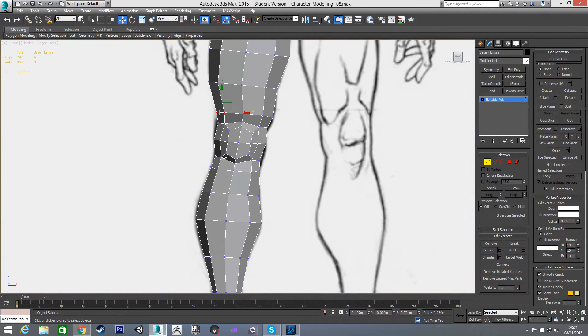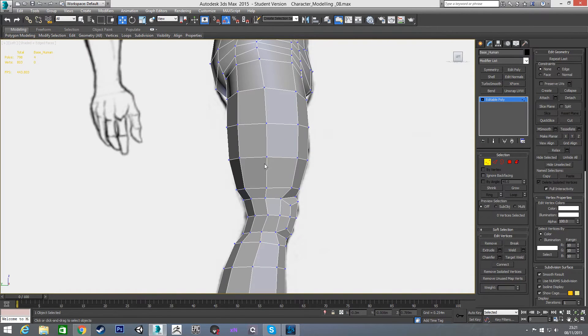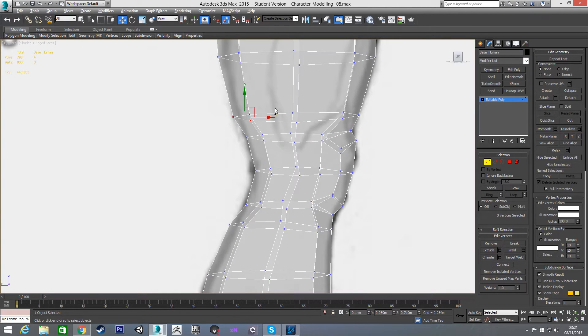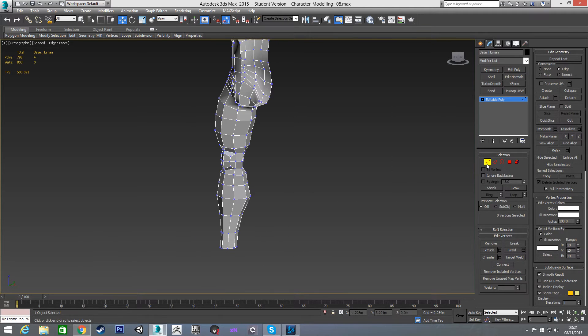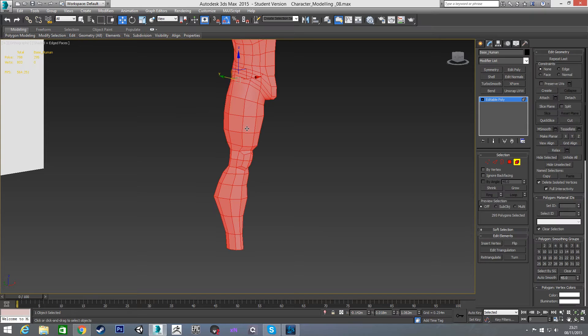In the left view I'm going to grab all these vertices with edge constraints on and pull them up a very small amount, then pull these down a small amount — just to give a bit more room there for when it's deforming. So now that is our leg done.